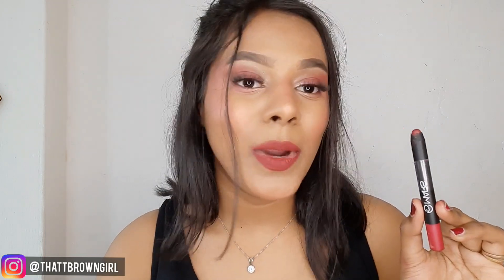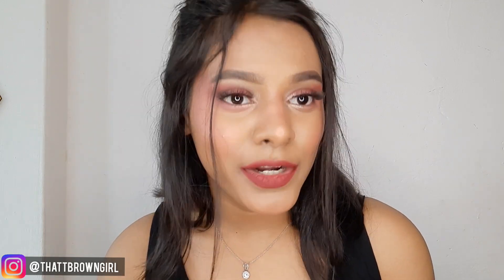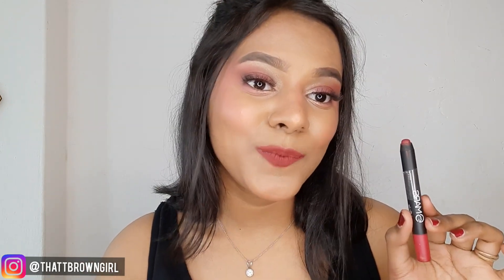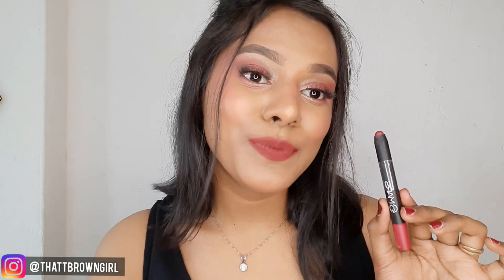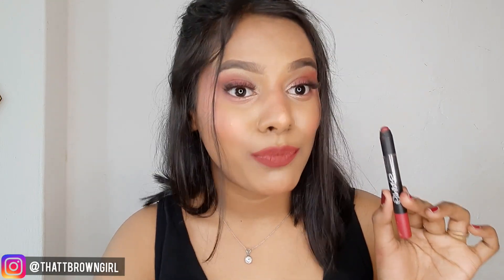You're only paying Rs.220 and you're getting such a good lipstick. If you are a matte lipstick lover and need an affordable option, you should definitely try this one out. This color is very unique — a beautiful maroon color with a hint of pink in it. It gives a very good powder matte sort of look. I think it's one of the best matte lipsticks for this price.